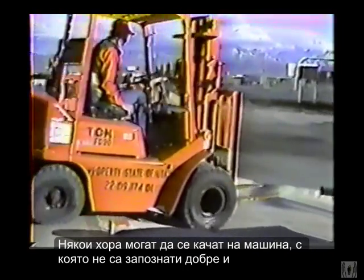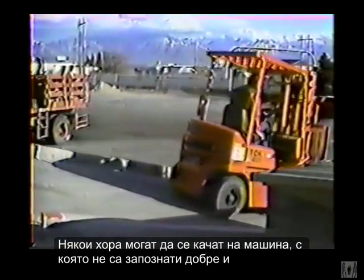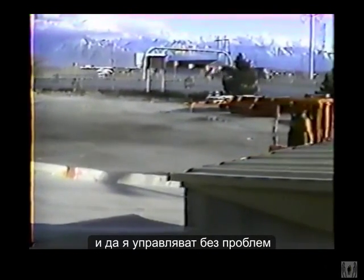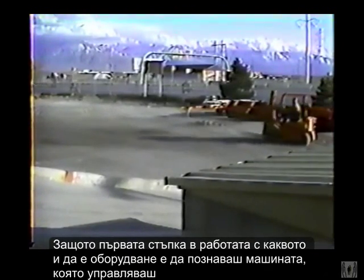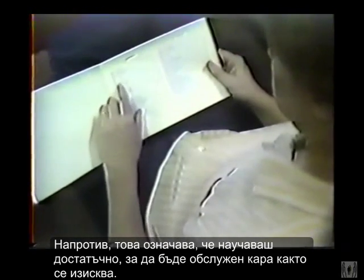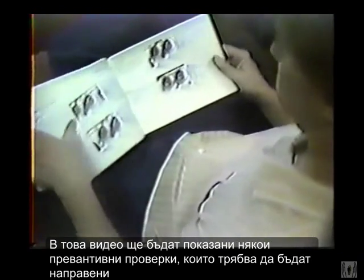Some people can climb on board a machine that they're unfamiliar with and drive away, and that sure proves they can drive anything — but it says nothing about their ability as an operator. The first step in operating any piece of equipment is to become familiar with the machine. Reading through an operator's manual doesn't mean you don't know anything; in fact, the opposite is true. It means that you do know enough to find out the exact servicing the machine requires.